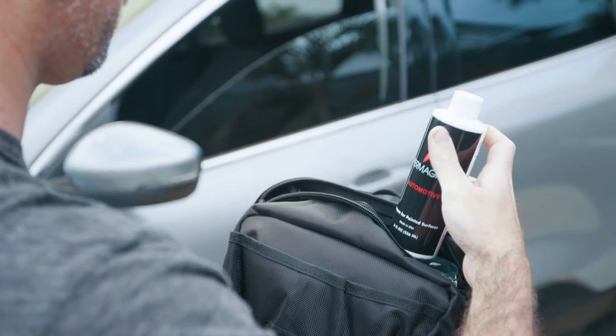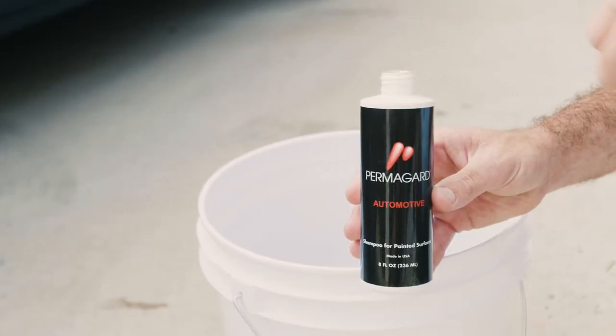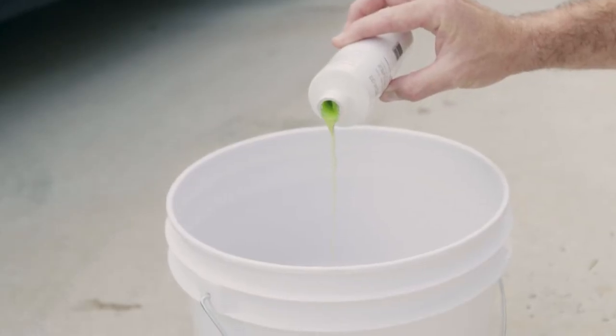We recommend using our pH neutral Permaguard shampoo, available for purchase from your dealer or at shopprotectionbrands.com.au.